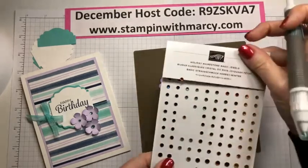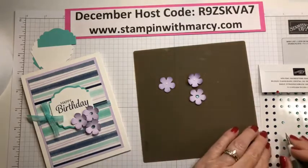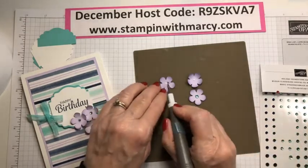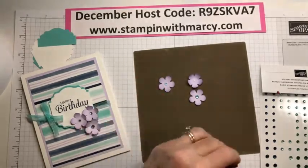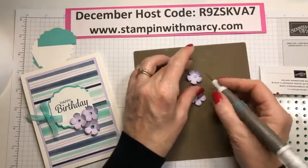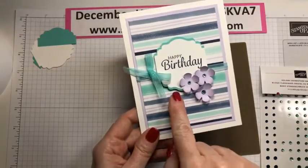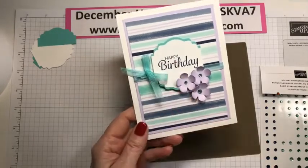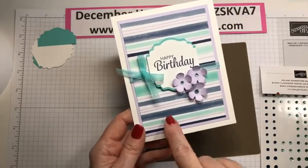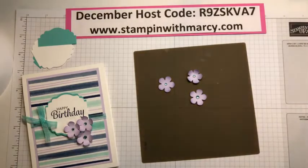This is the Holiday Rhinestone Basic Jewels — I'm just putting that in the center, using the large one and then the smaller ones. My color combination is straight from my designer series paper. I have chosen the Coastal Cabana; my sentiment is stamped in Night of Navy and then the Purple Posy. I love it when Stampin' Up mixes colors together to give us a great color palette for our creating.